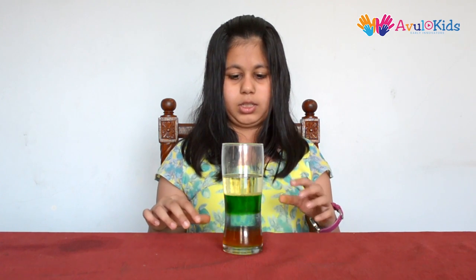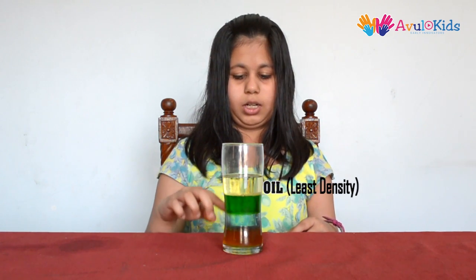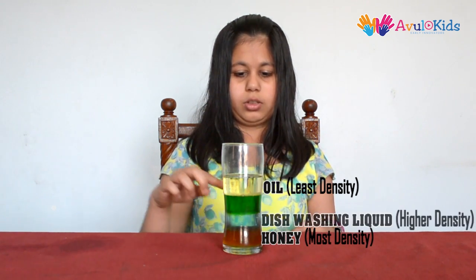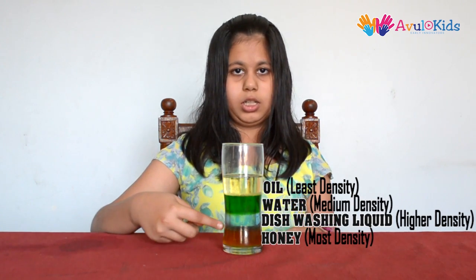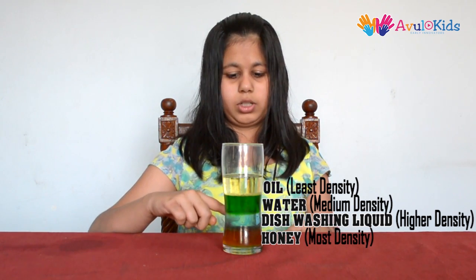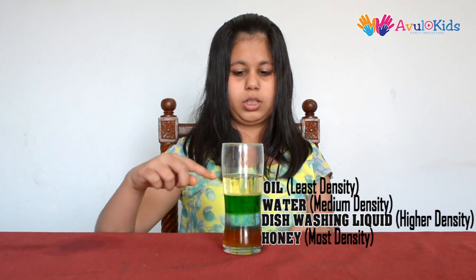This is because their density varies. Oil has the least density and it floats above honey, dishwashing liquid and water. Honey has the most density — thus it sinks down at the bottom, then dishwashing liquid and then water, then oil.